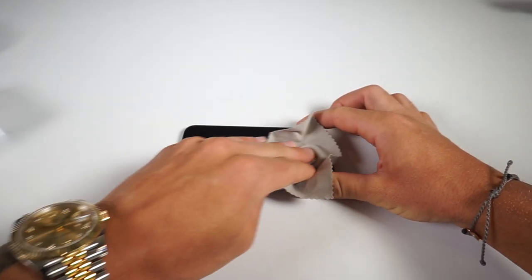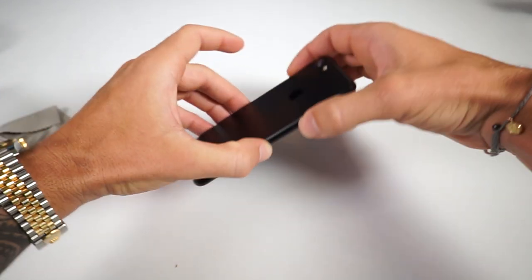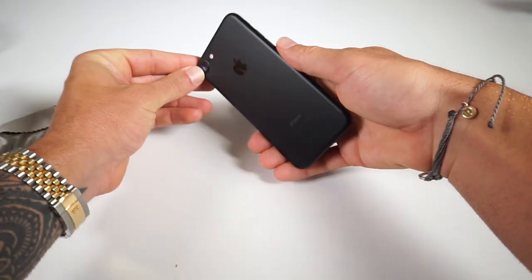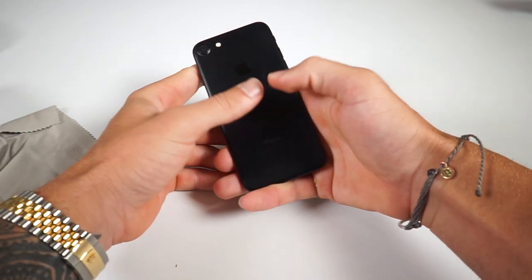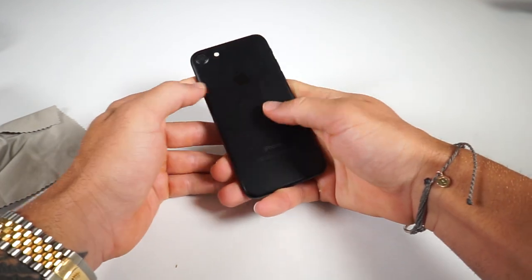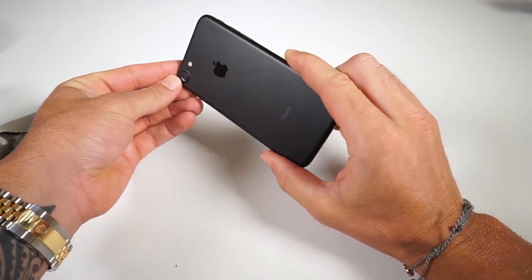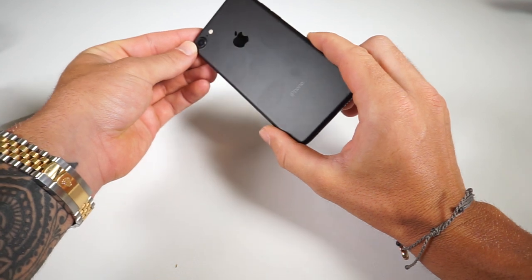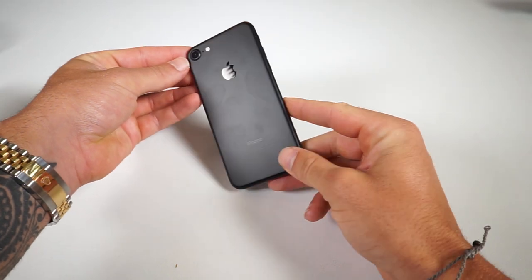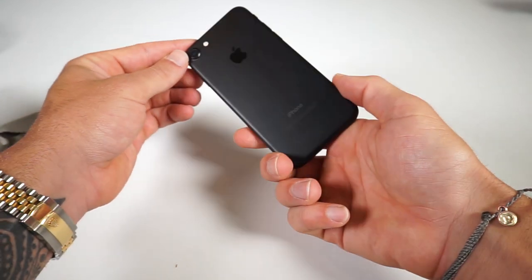It is time for the fingerprint test. A lot of people have been complaining about the Jet Black with a lot of fingerprints all over it. This is the matte black phone — I don't see any fingerprints here, but let's start doing some thumbprints everywhere. I'm a relatively clean guy, but everybody's got stuff on their hands. Not too bad — there are obviously going to be some fingerprints, but overall the matte black has got a pretty good resistance to fingerprints, as opposed to that Jet Black, which I've seen some terrible videos of. This is actually pretty fingerprint resistant.